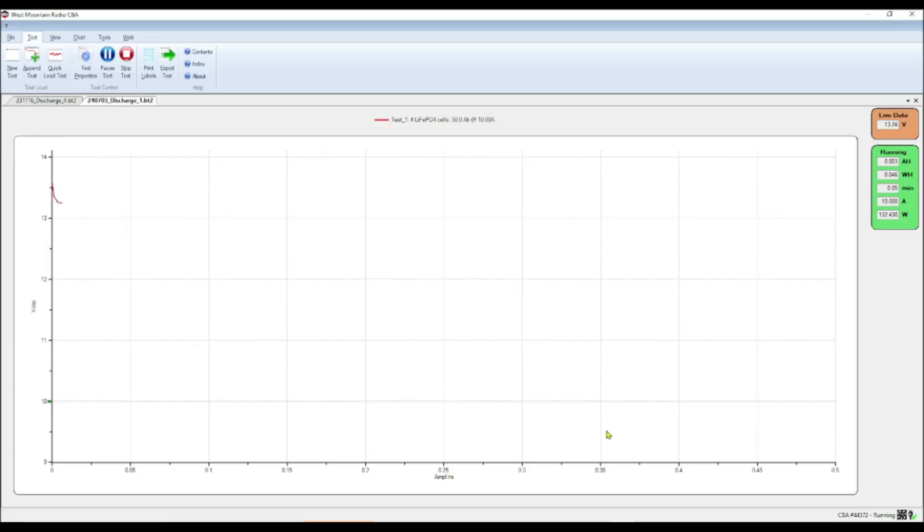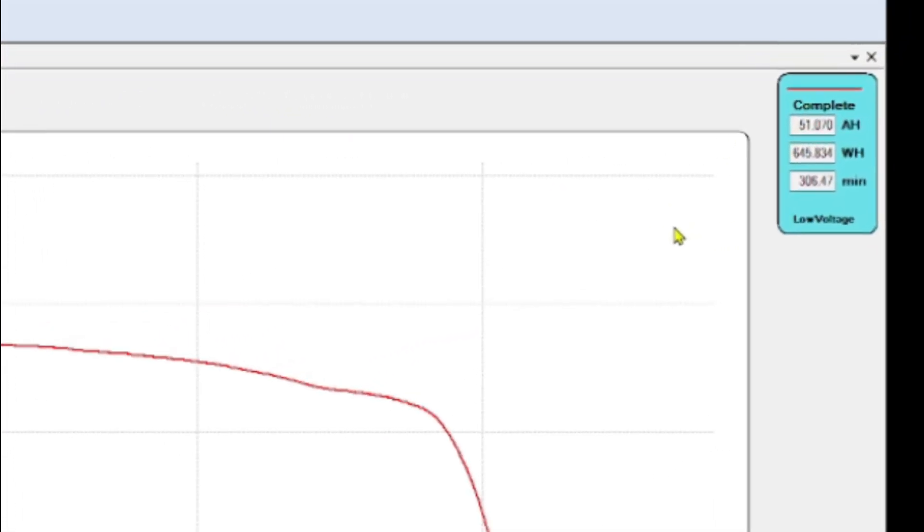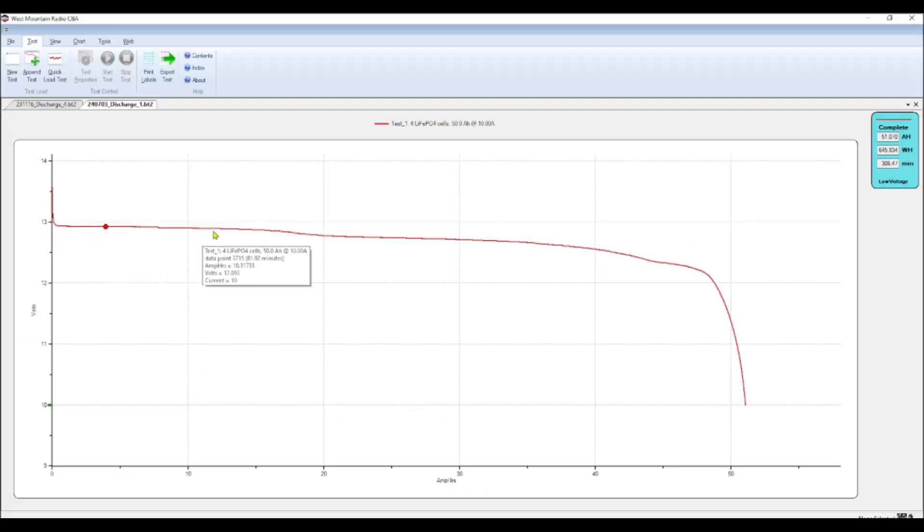The test is beginning. We see a little bit of voltage sag right out of the gate — you always see that when you initially put a load on a battery. After about five hours, the test is done. We got 51.070 amp hours out of the battery, which is above the specified rating — that's awesome. We got 645.834 watts out of the battery, rated for 640, so we were over a little there as well. The test ran for 306 minutes, just over five hours. Looking at the curve, it held well up to about 20 amp hours out, then dropped to about 12.7 volts — still really good. The test stopped at 10 volts as configured. Overall, we're giving it a pass and we're pretty happy with the performance.